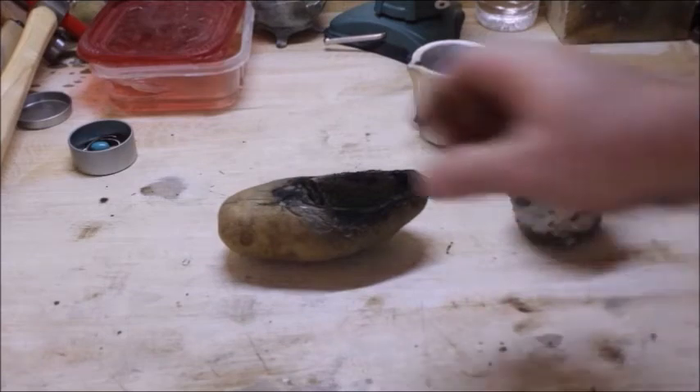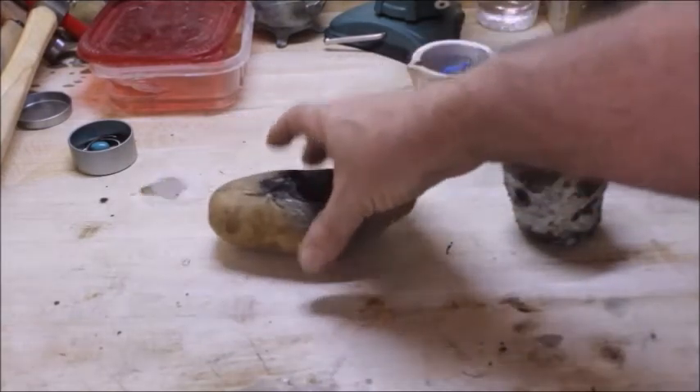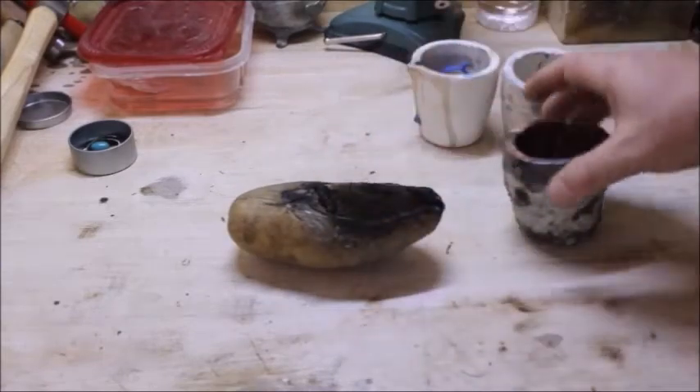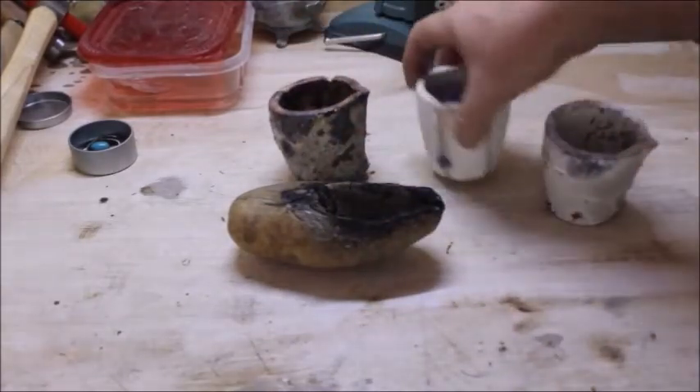Now I highly recommend, if you're not going to go with a torch for melting your metal, and if you have the room to do it, I highly recommend going with a propane furnace over the electric element type furnace. Those little furnaces for melting, for casting jewelry, they're about $300 — they're electric, they have electric elements in them.